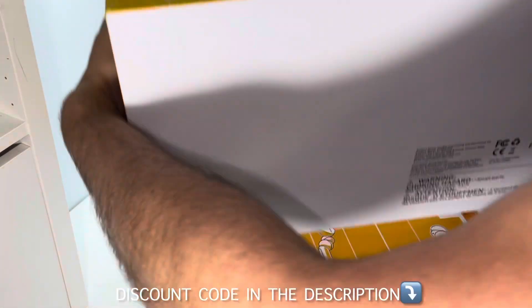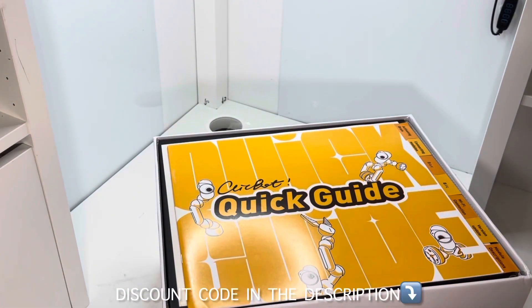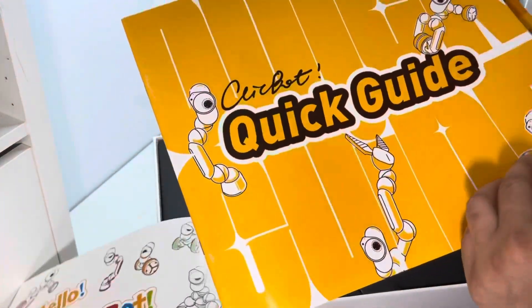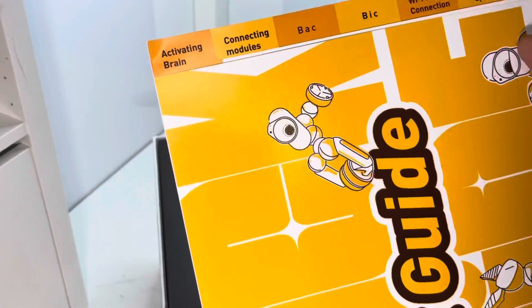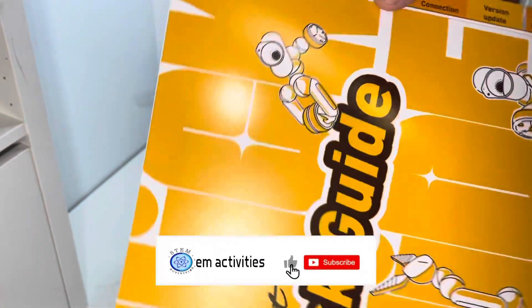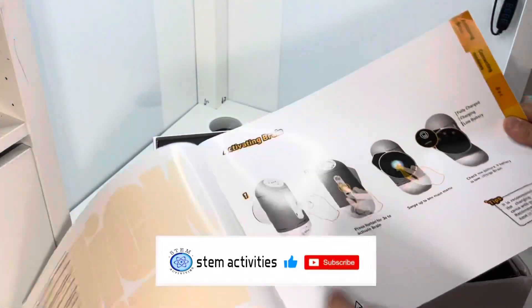Neyze, open. Here are books, right? Activating the brain. Connect the modules. Basically it talks about how we're going to connect them.